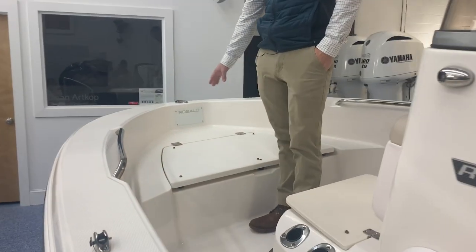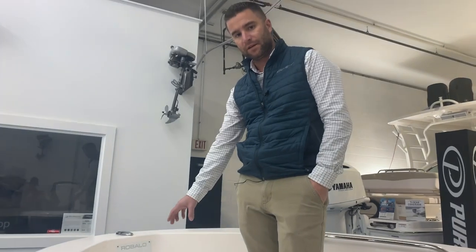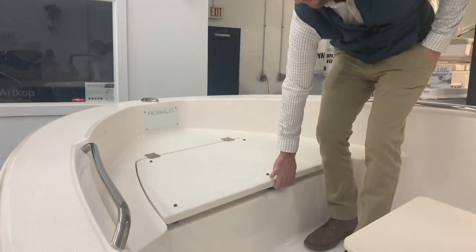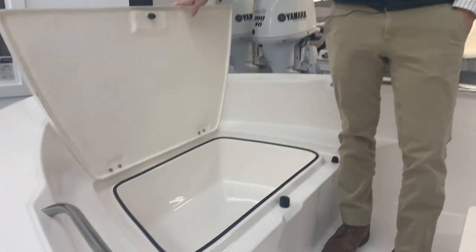Up front you have seating or a casting platform. We optioned it out with the bow cushion. Underneath you have storage with a drain, and everything drains overboard.